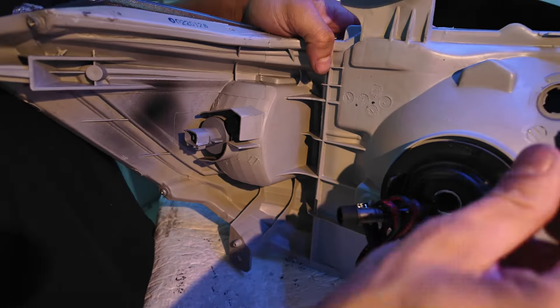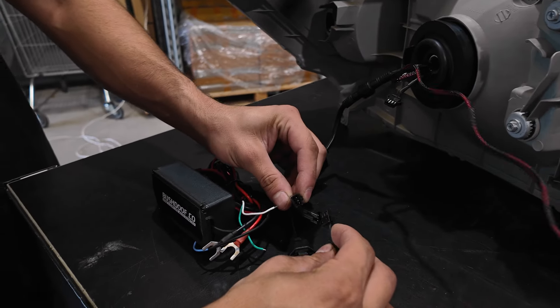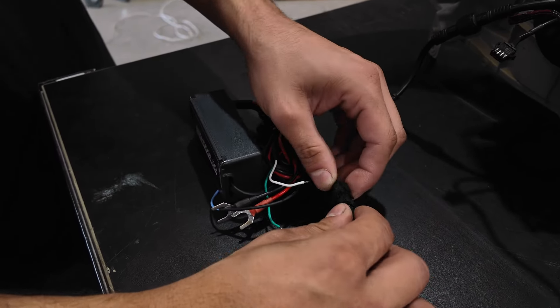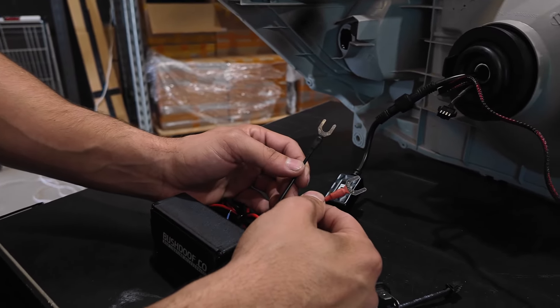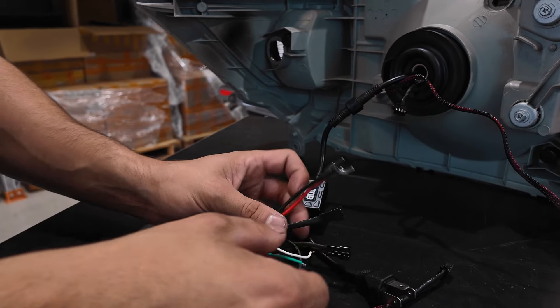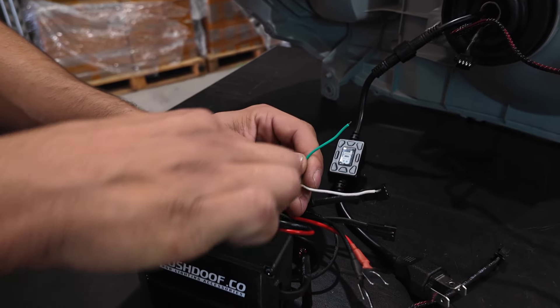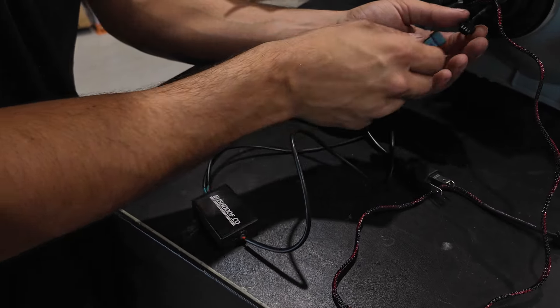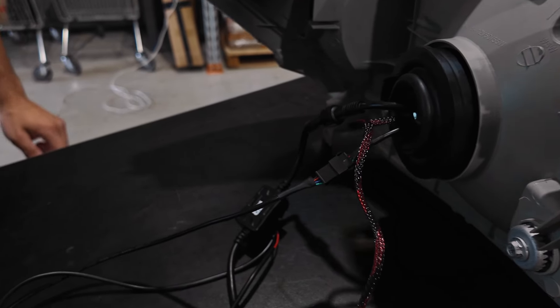As for the wiring, the H4 adapter plugs in like so — just line up the plastic locating pin inside the plug and screw the outer cover on. The Angry Eye controller is the three-pin cable and plugs in as shown. Red and black is power to the unit, normally fused at the battery; white is your park light input; green and blue are your two indicator inputs for the sequential indicators. The Demon Eye controller just needs power as well, so we normally fuse it together with the Angry Eye controller to the battery.